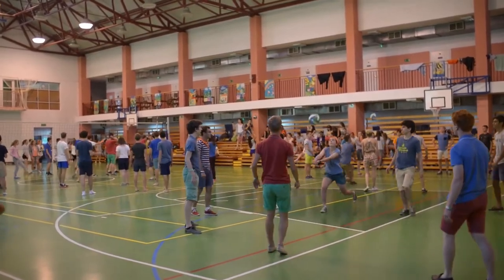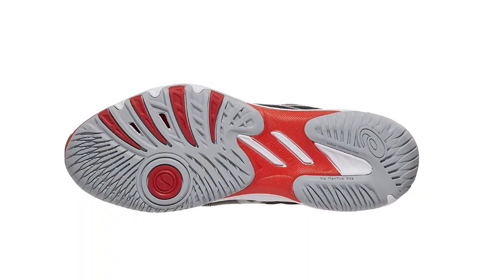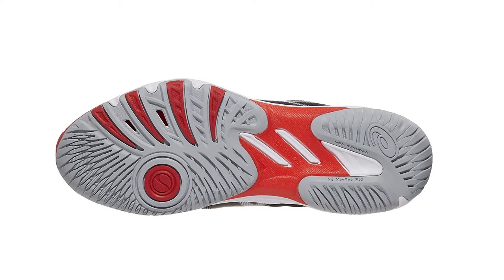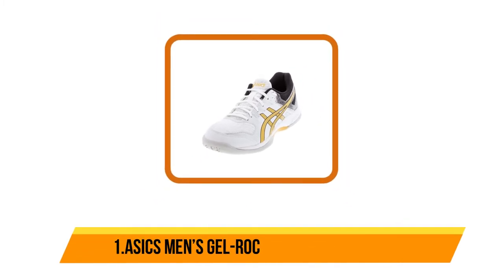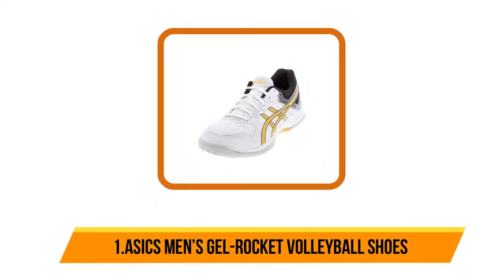Additionally, it offers excellent support and has a lightweight construction. The shoe comes in a contemporary design and helps to improve your performance. This is also very athletic, making it perfect for different purposes.